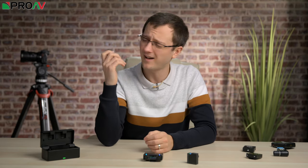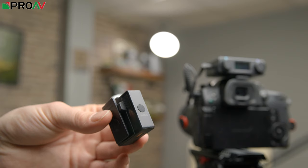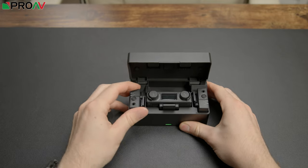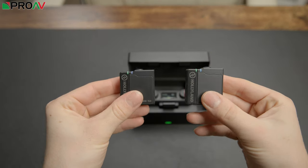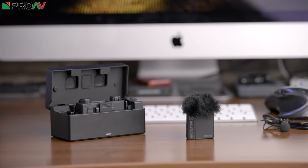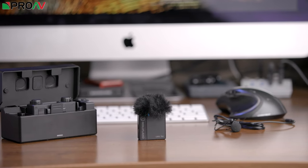Let's take a look at the transmitters. These are tiny and very simple. There's only one button on the side, which is a mute button, and if you hold it down it's a power button as well. Although you don't really use that for power because inside the charging case they sync together, and then as you take it out of the charging case it turns on, and it turns off when you put it back in. They weigh only 20 grams, so they're going to be incredibly easy and unobtrusive for your talent to wear or have in their pocket.